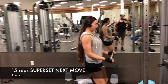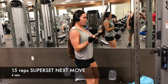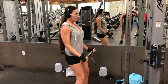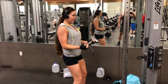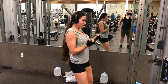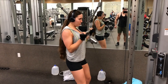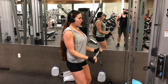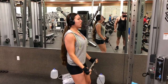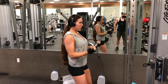Alright you guys, here we go. We are going to start — our first superset is going to be back-to-back two different movements just for biceps. This first one is going to be a cable curl, and your goal is to keep your elbows super tight and close into your sides. Your elbows should be touching your hips, not letting it come up. You want good posture, and breathe in as you come down, breathe out as you pull it up. Try to go slow and controlled, and we are going to try to do some heavy weights today.